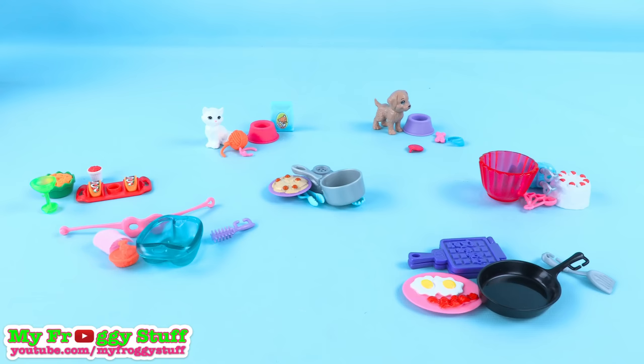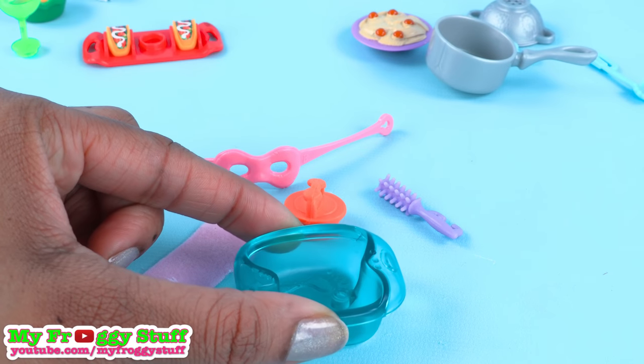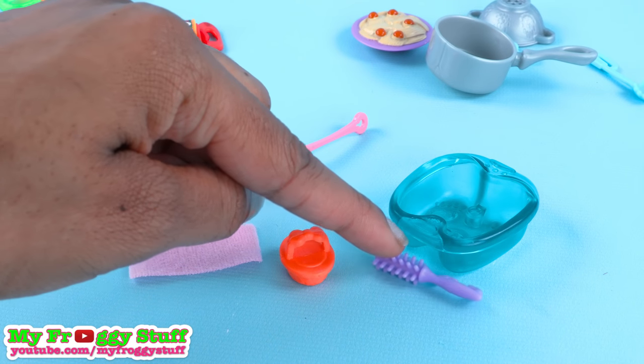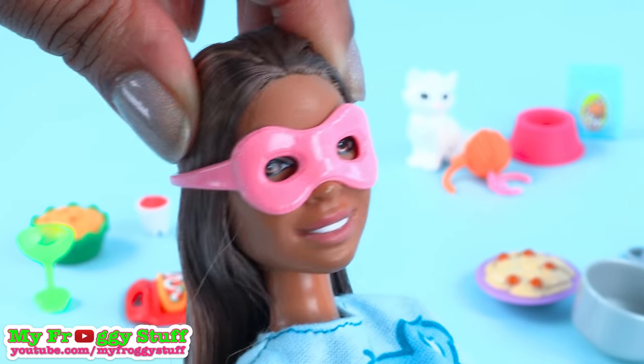Out of the box, each set comes with four to five pieces. In the spa set, there is a foot spa, mask, hand towel, sponge, and a brush. The eye mask fastens behind the head and seems like it will fit most Barbie dolls.